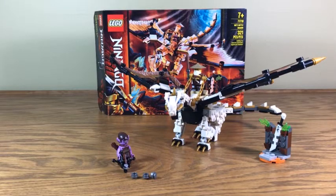Hello everyone and welcome back to another video review. Today I'm taking a look at LEGO Ninjago set number 71718, Wu's Battle Dragon from season 13, Master of the Mountain.